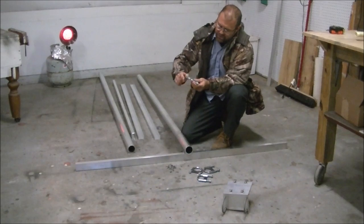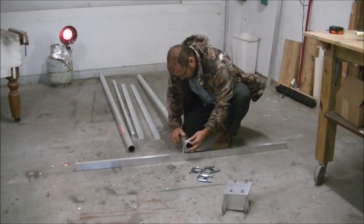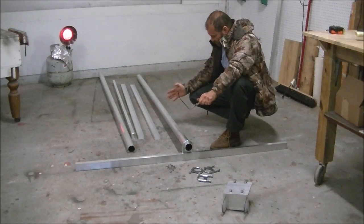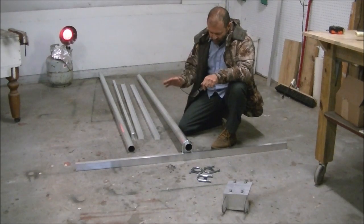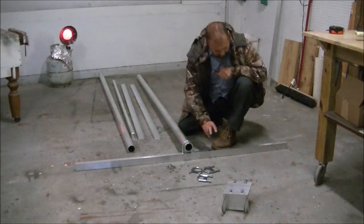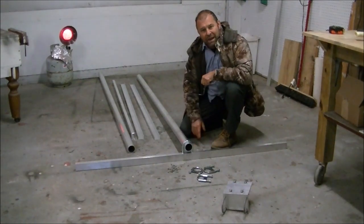You take your 2-inch clamp and you can adjust it anywhere you want on the pipe, depending on the width of your solar panel. You can put the solar panels in landscape — either vertical up and down or sideways horizontal — whichever way works best to get the most on there. The rails are 65 inches long. The kit comes with stainless steel screws and nuts; you will have to drill your own holes in the rails to match your panels.